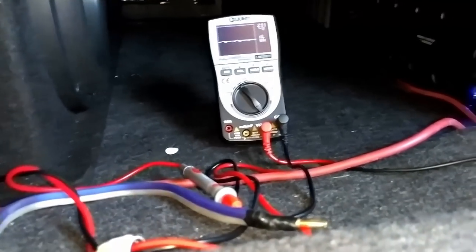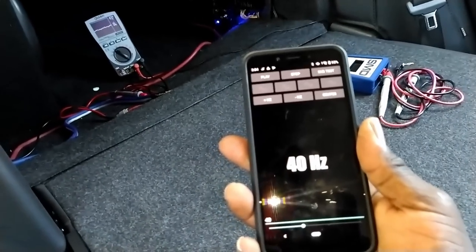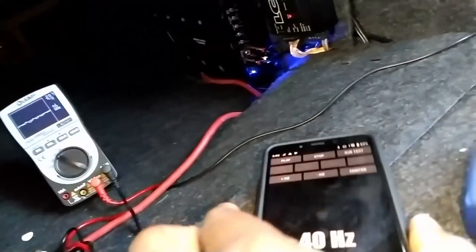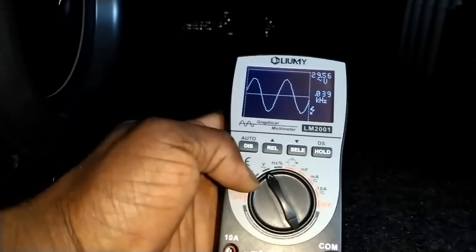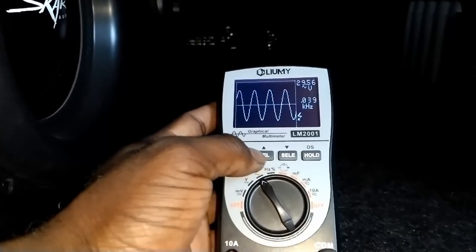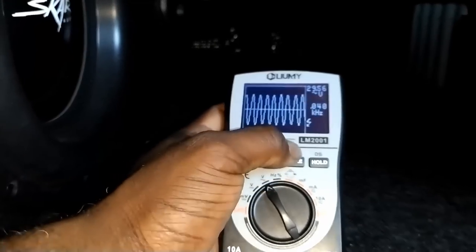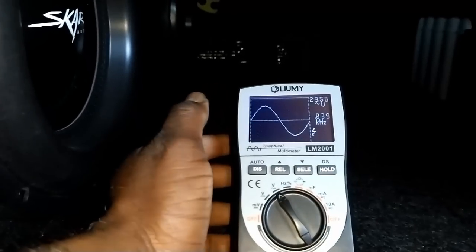I've probed both wires from my subwoofer — one there and the negative lead over there. We're going to unlock the tool and get a test tone going. We're going to hit play and watch this graph. Anything over 25 volts gives you that alert — don't worry about that alert. Let's back it out so we can look at it. There we go. A lot of people have complained about the Lumi because it doesn't give you the cleanest looking waveform, but we know we're getting clean all the way around. Right now we're sitting at about 30 volts.